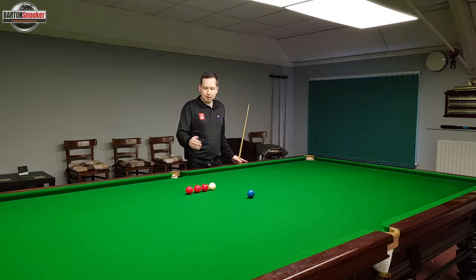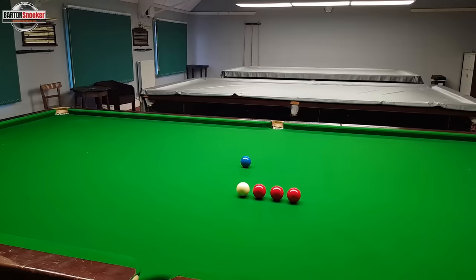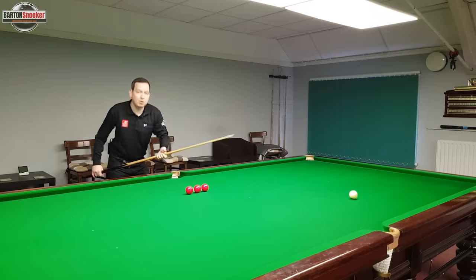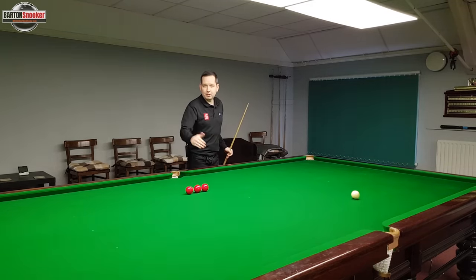I've successfully potted that first shot. Now I'm going to move my white onto the next position and do exactly the same thing — middle of the white, trying to stand behind what I think is the line of aim, then centre of the white, keep nice and still, nice and soft. I've tracked the blue ball to the pocket and I'm happy again that I've successfully made that shot. Moving on to the next position.